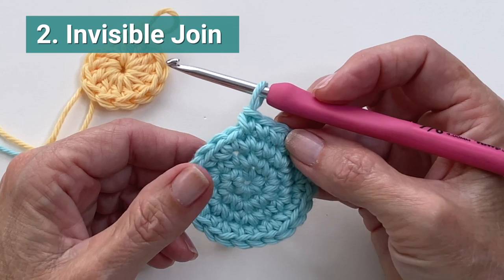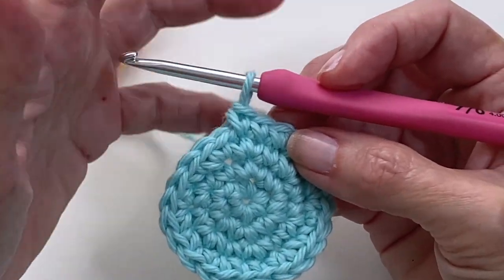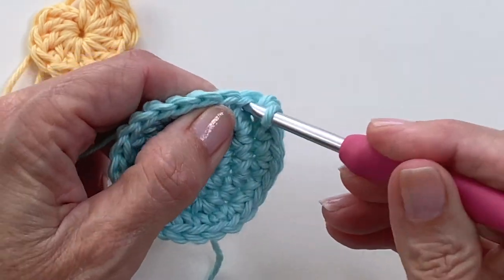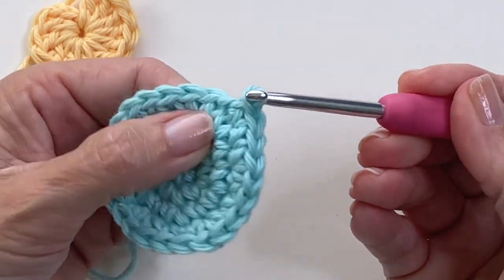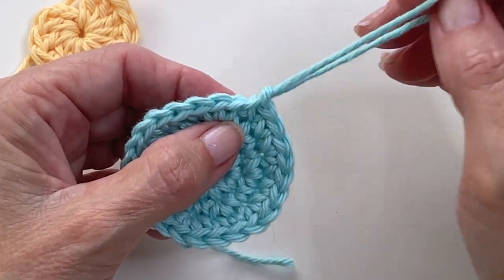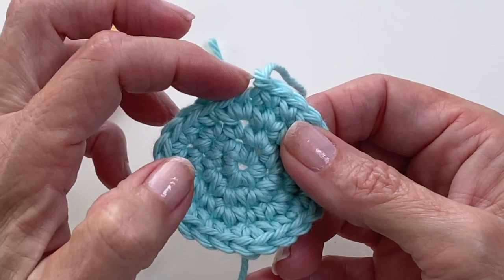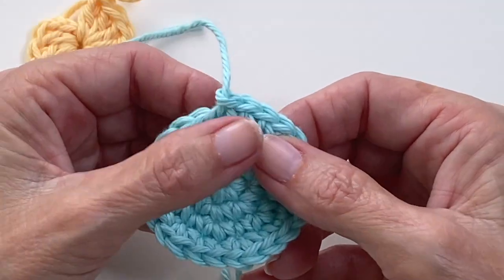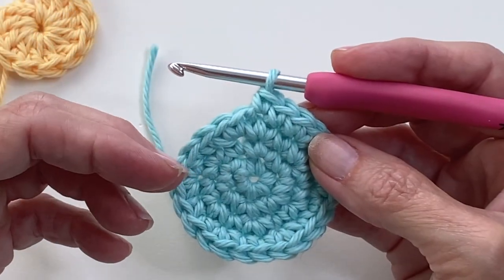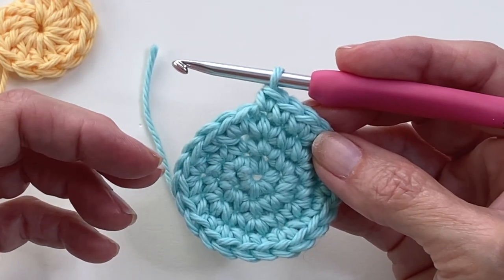Next up we have the invisible join, and this comes in really handy when you're working in the round. Typically when you fasten off in the round you're going to go into the first stitch that you worked and create a slip stitch. Then you can either create a slip knot through that loop or just pull the yarn through and weave in your end — either way you're going to get a lump right here. The invisible join is going to replace that with a stitch, so whenever you do this technique always double-check that you haven't accidentally increased your stitches.